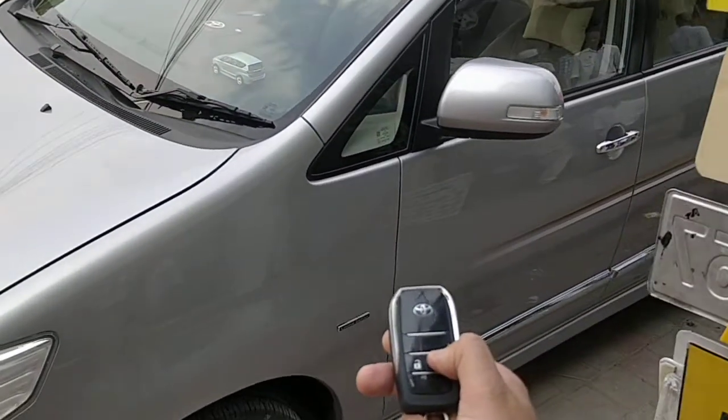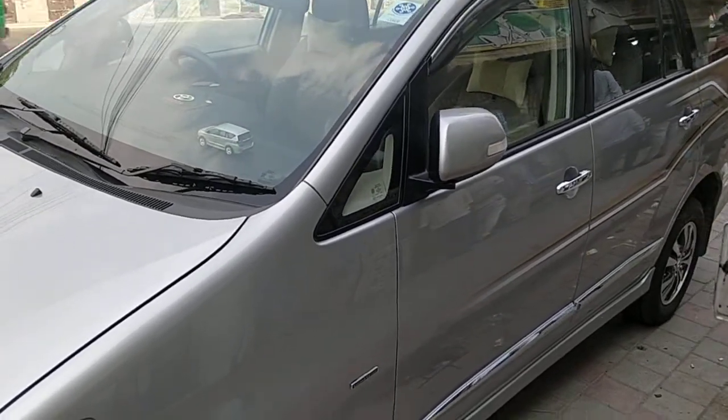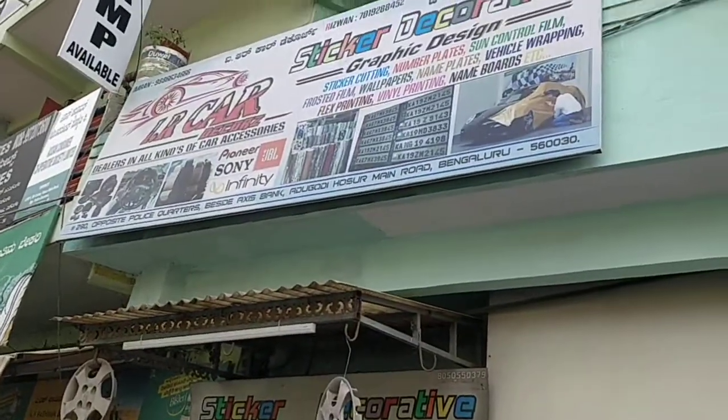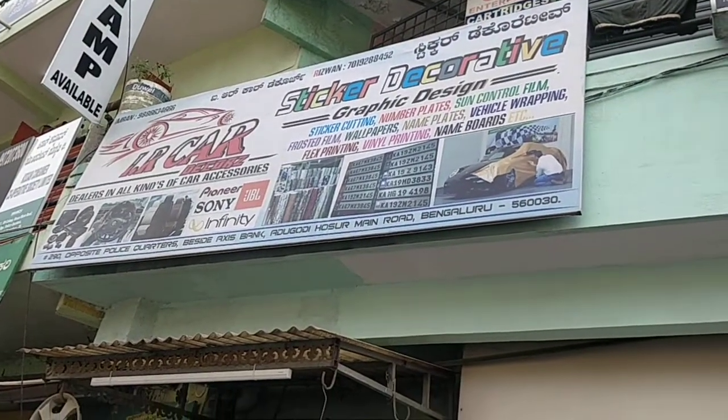Let's lock the car again. There we go. Brilliant work done by Imran again. You can contact Imran at i-card deco. He is located in Aargodi, just off Koramangla.